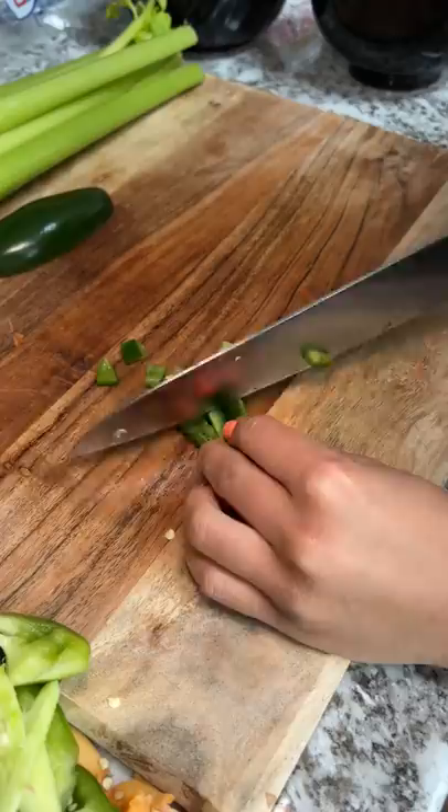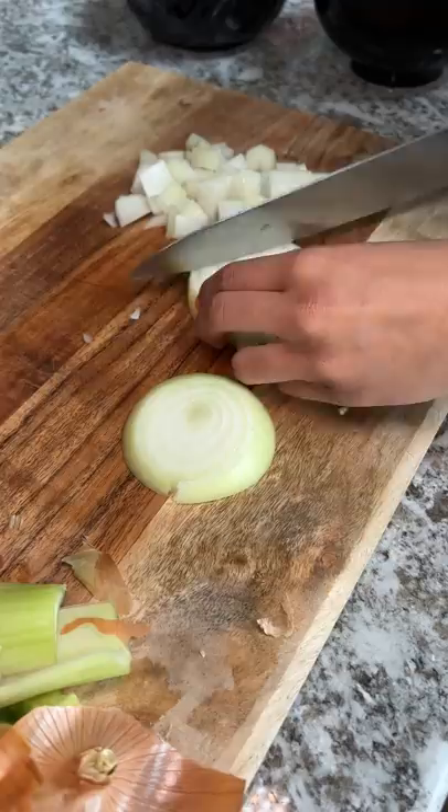While I was cutting the bell pepper, jalapeño, garlic, celery, and onion, I was watching a certain show that's been pretty popular. Did I watch the whole show in a day? Maybe.